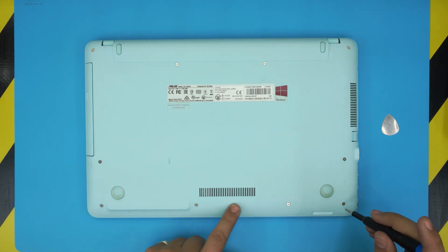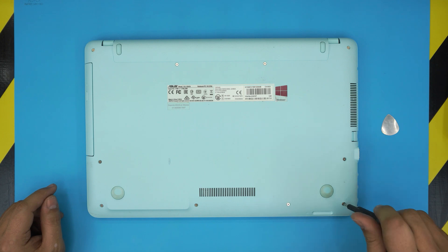Start from the bottom corner and remove the front row screws — these are the short screws.